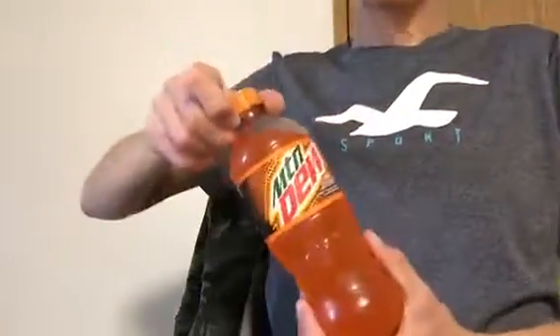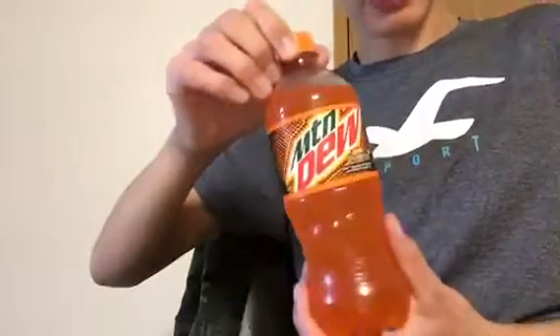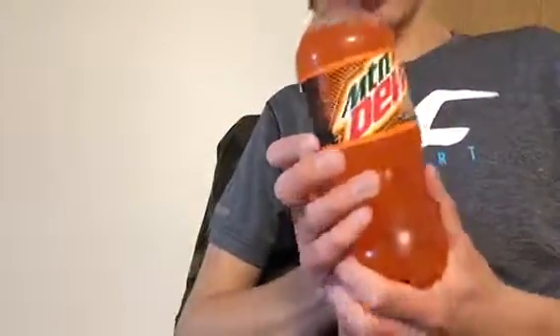Today's review is the USA series, episode 5 — I think episode 6. It's the Mountain Dew Live Wire. This is basically like an orange Mountain Dew, I'm guessing.